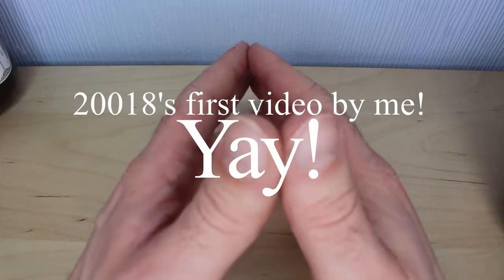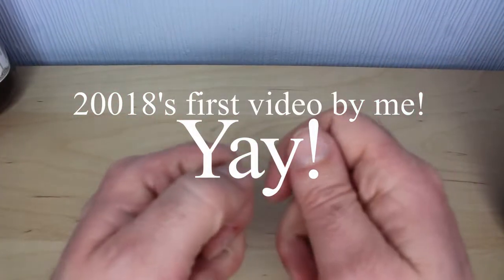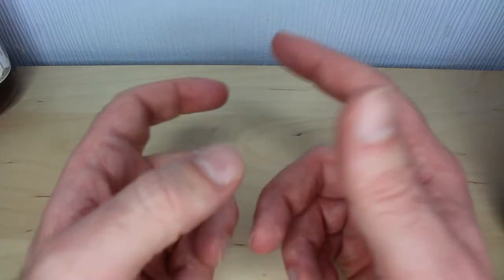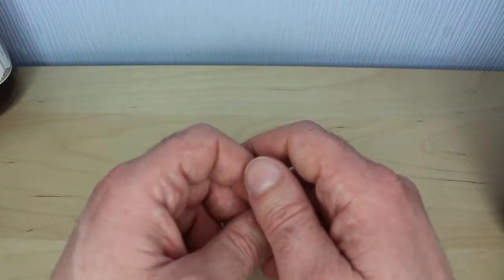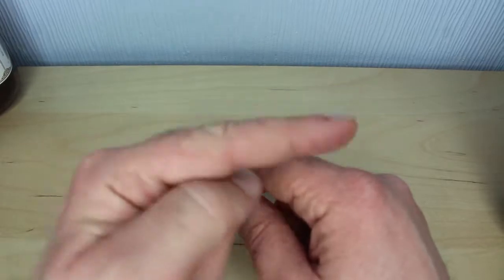All right, hello there — happy new year, happy 2018! It's a new year, it's a new start and all that jazz. I'm doing a cold opening, not because it's a new start or a new year or anything like that. I've had a bit of a computer accident, so I'm going to do a little bit of housekeeping first, and then move on to the actual review subject, which is just off to my right.